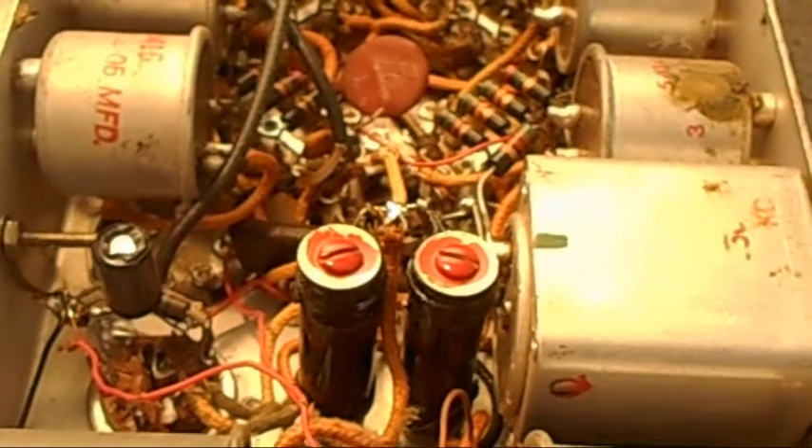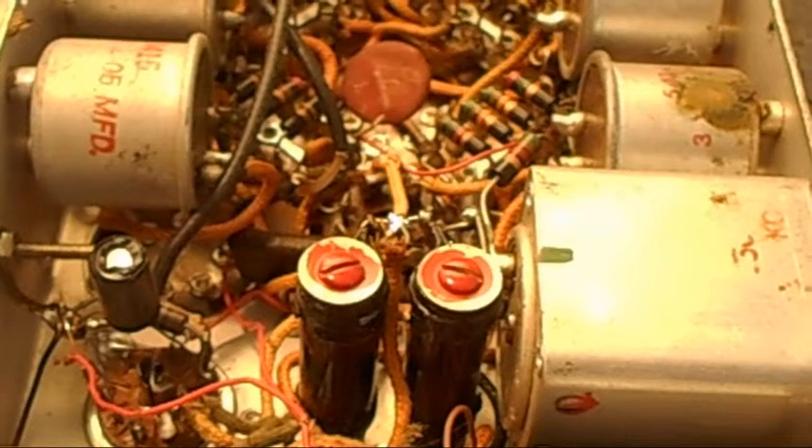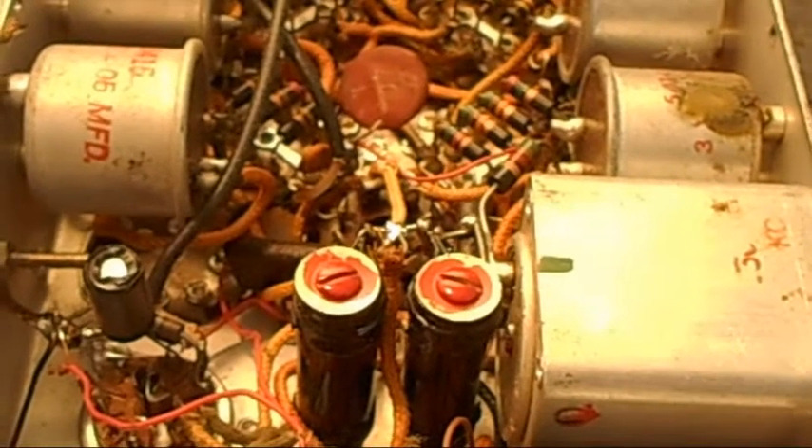That's going to be it for right now. I'm going to do some more inspecting — this is just an inspection of this ARC-5.